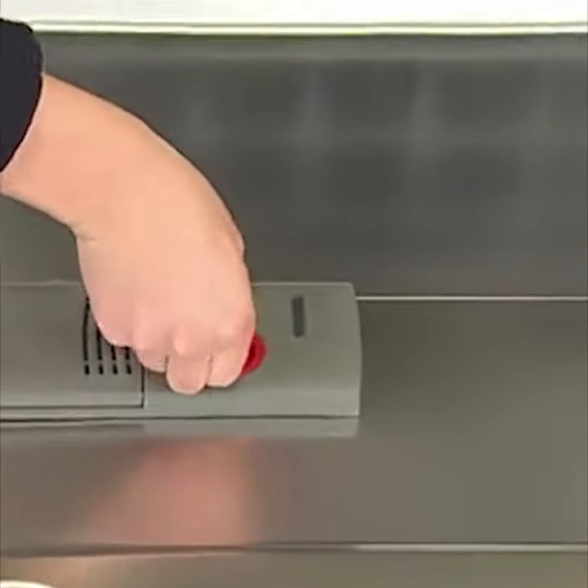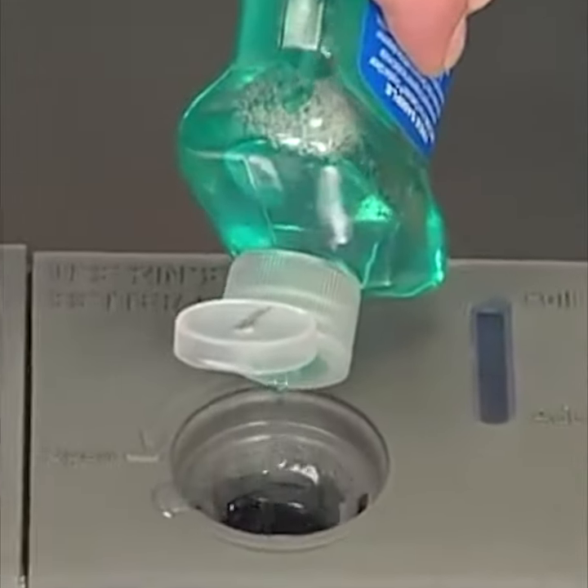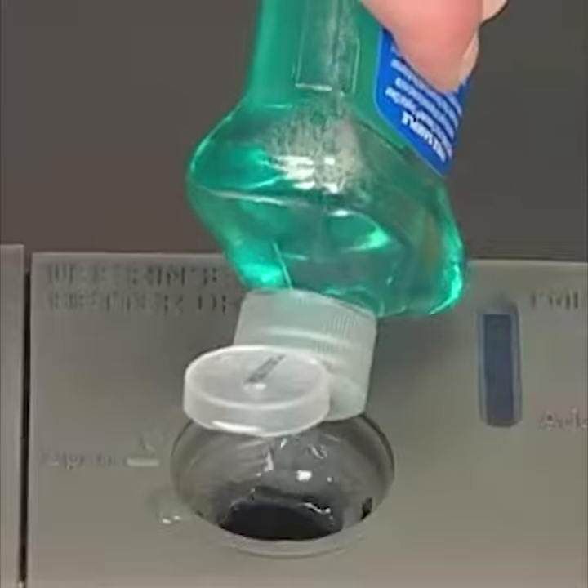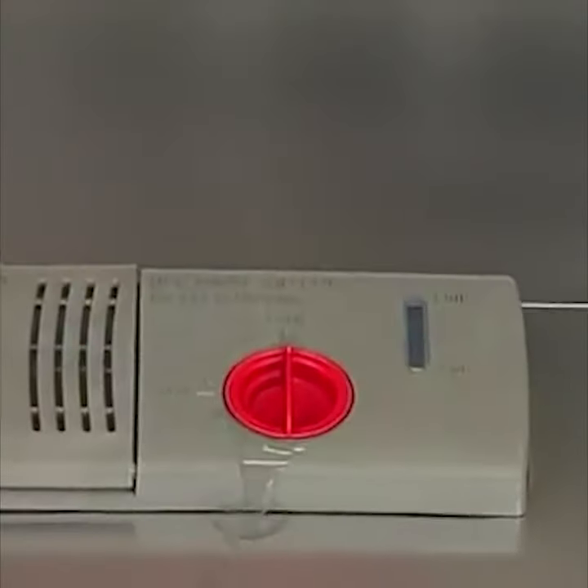Remove the dispenser cap. Pour Rinse-Aid into the opening until the indicator is full. Do not overfill. Replace the cap, and make sure that the cap is closed tightly so it cannot come off during the wash.